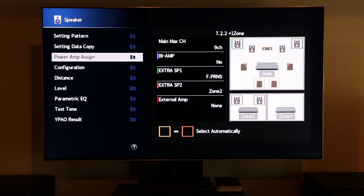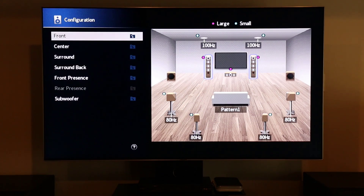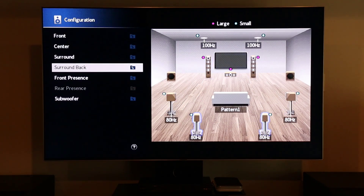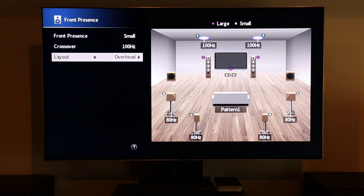Aside from that, we also want to go down to configuration and within here go down to front presence, and within that menu go down to layout. The layout is going to determine where your height speakers are. If you don't have Atmos speakers, don't worry about this step. But if you are running Atmos speakers, go into layout and select whether you have them overhead, whether you have Dolby Atmos enabled speakers which sit on top of your mains, or if you're running front height speakers that sit up front and over top of your mains.